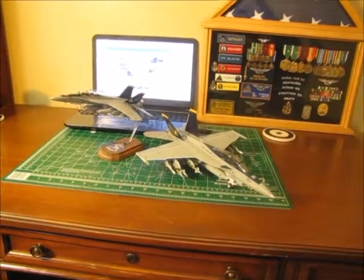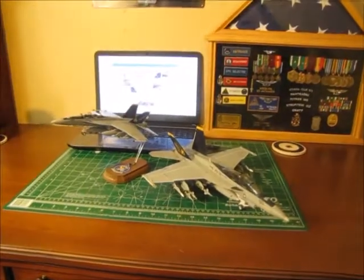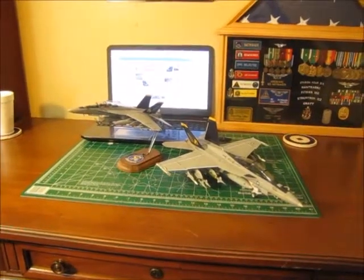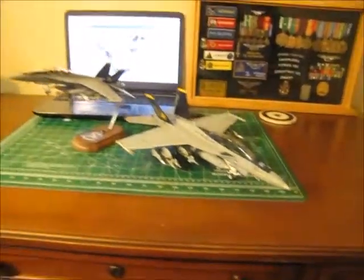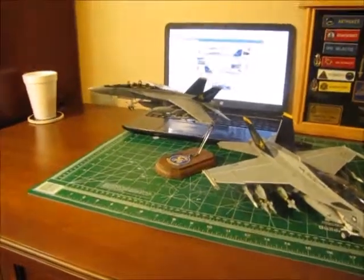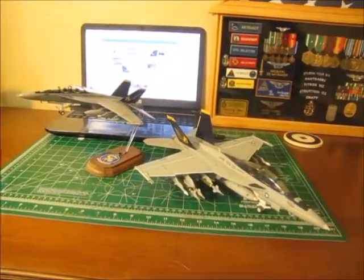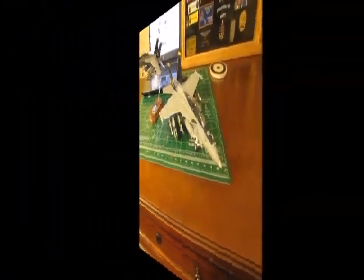Talking about these two models real quick — I'm just showing you both of these to give you an idea of the scale. The majority of my airplanes are 1/48 scale, which is this large one, but I do have this 1/72 scale. Now, both of these are aircraft 100 from VFA-32. My retirement flag was flown in the cockpit of this aircraft.